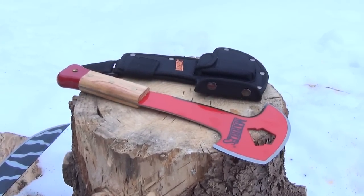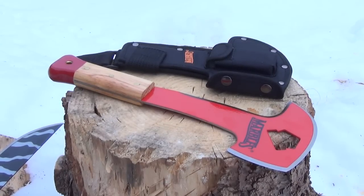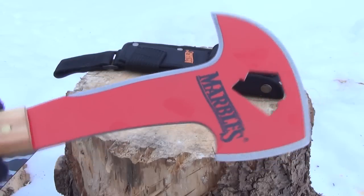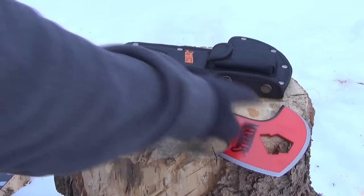What I have here, they call this the fireman's axe. Now this is a very odd little tool. If you're thinking of this as an axe, I gotta say this would be a pretty sorry axe. What you need to realize is that this is more of a machete. First of all, it's sharp on the inside — the inside edge there.